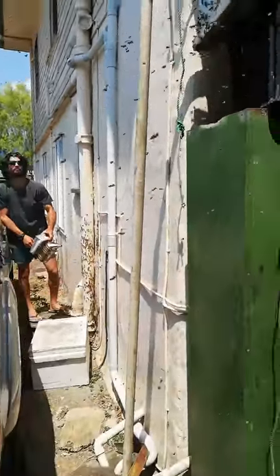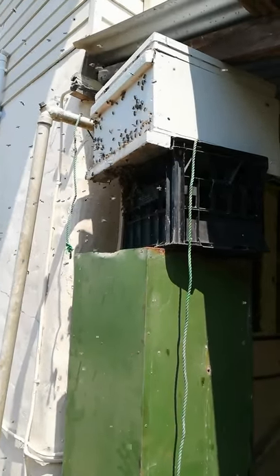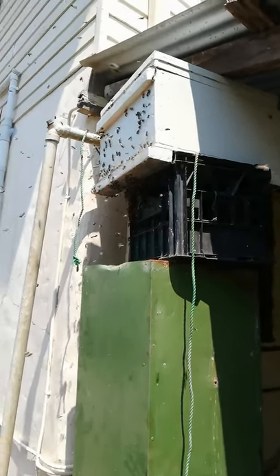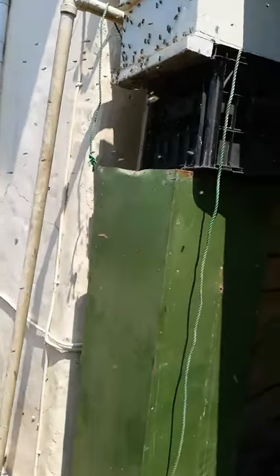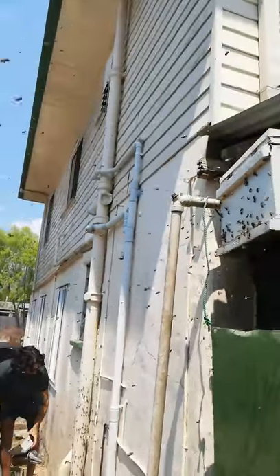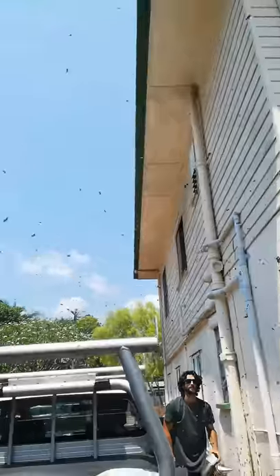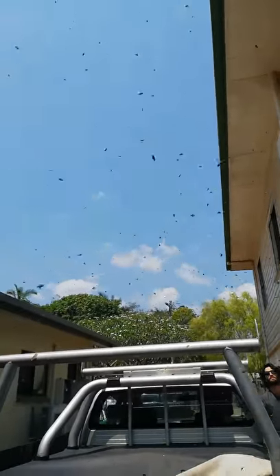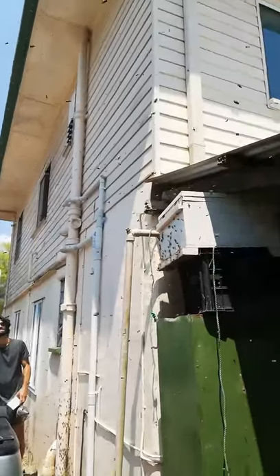We've really got them coming into this box here now - look at that, that is crazy. There must be 10,000 bees here - I don't know, I'm just guessing.